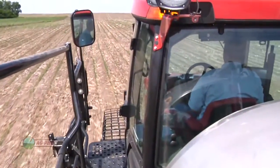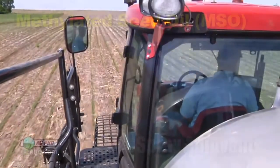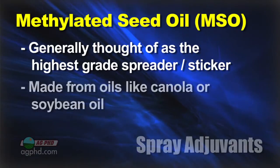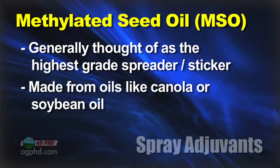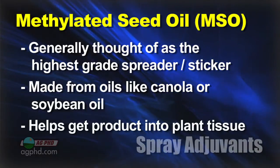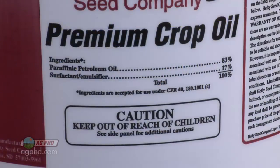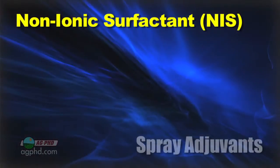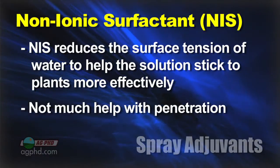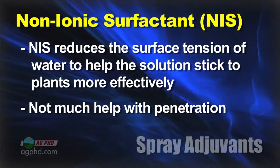The labels are going to advise you which one works best with a particular product or tank mix. Methylated seed oil — something like canola oil or soybean oil — is generally thought of as the highest grade, and it helps get the product into the plant quickly. Crop oil concentrate is just a slight step down from that. Non-ionic surfactant basically just spreads over the leaf and helps it stick, but doesn't do a whole lot for penetration.